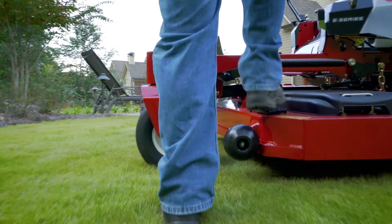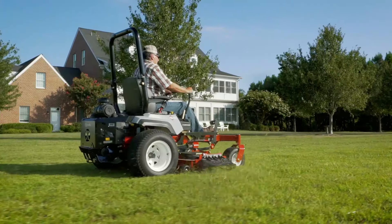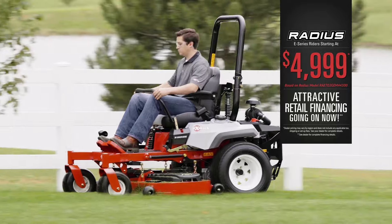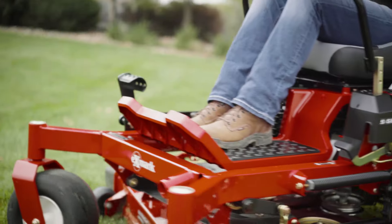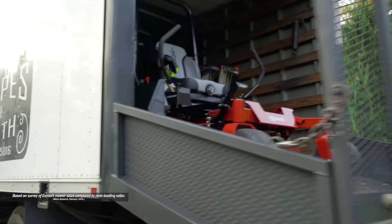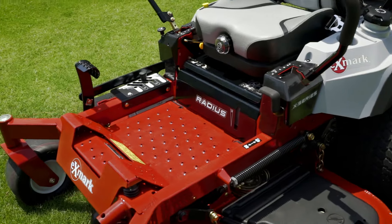Step up to the Exmark Radius, the commercial zero-turn that's taken the industry by storm. Now available for as little as $49.99 with Exmark, you'll get a great-looking, professional quality cut in less time, every time. From the mower's landscape pros trust two-to-one over the next best-selling brand of zero-turn mowers. Exmark, ready to work for you.